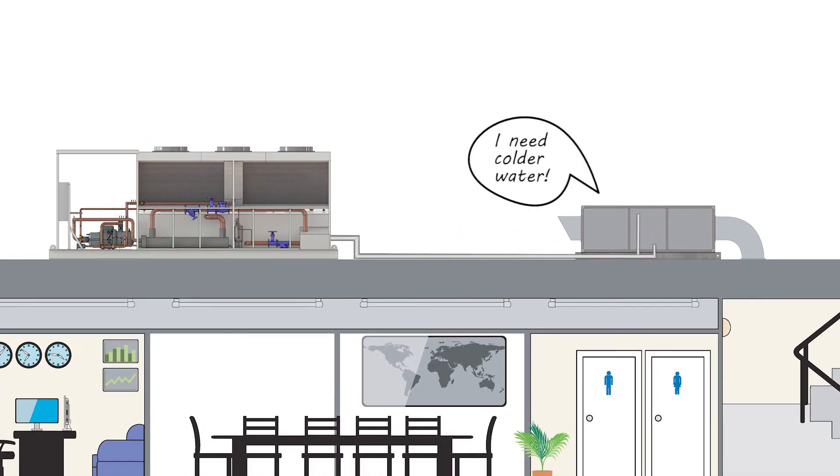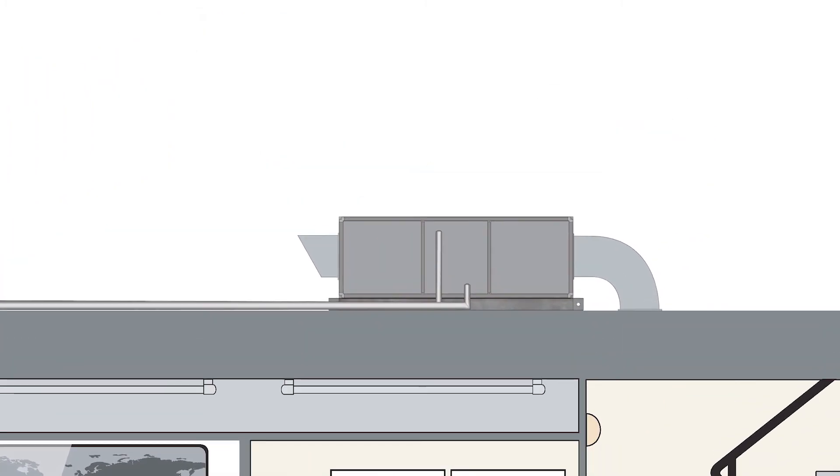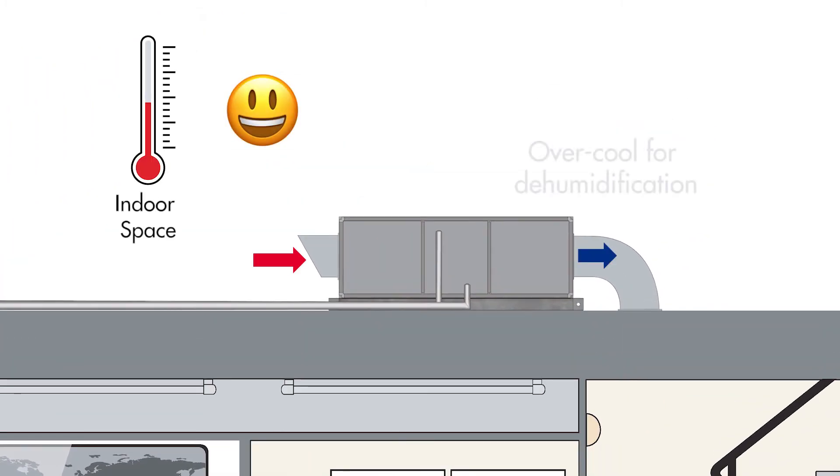So if the chilled water temperature is not low enough to cool humid air to the required dew point temperature, indoor humidity will rise to unacceptable levels and will cause mould growth, occupant discomfort, and other issues. Secondly, if a chilled water coil is required to over-cool supply air for dehumidification, this will make the indoor space too cold unless reheat is applied.